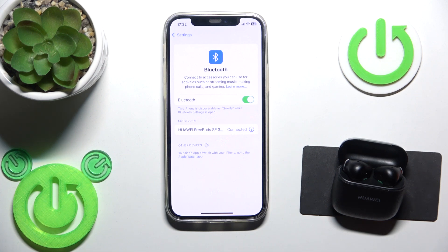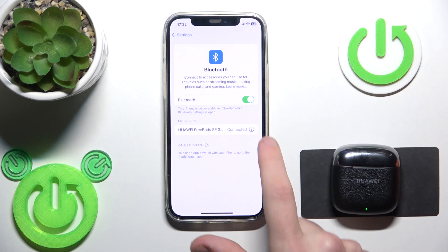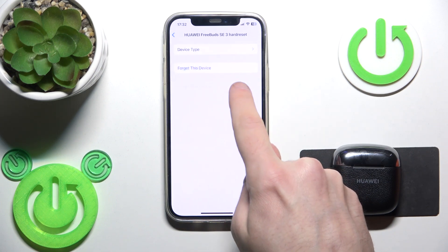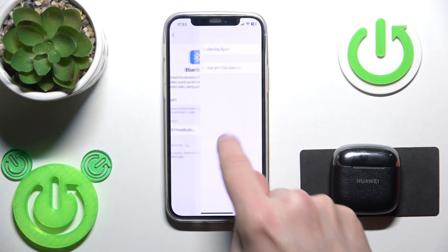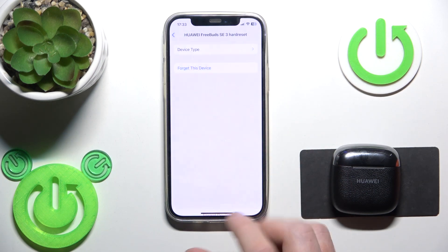And we have connected again. But if it also didn't help you, we should make a hardware reset. We should remove and add the headphones. So, close the charging case and firstly remove it from your device by clicking on the information icon or settings icon if you have Android. Forget the device.